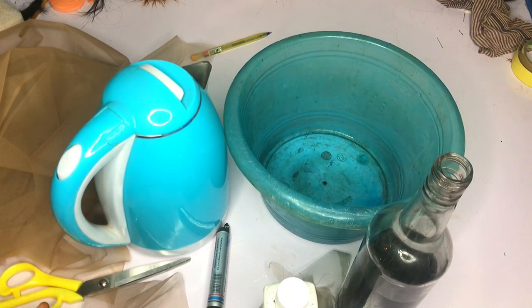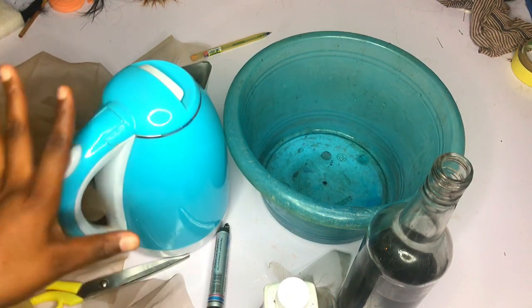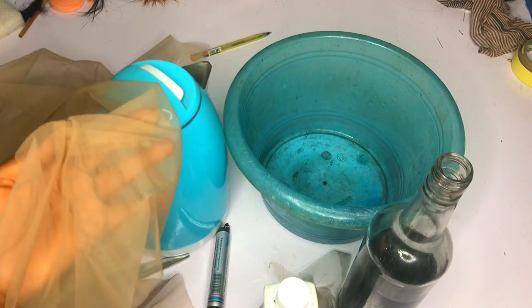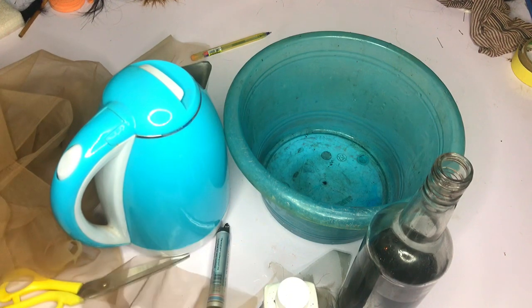It's very very important to dye your lace because the lace is supposed to act like your scalp — it's supposed to look like the skin on top of the head. When the lace is looking too light, that's a very big problem.